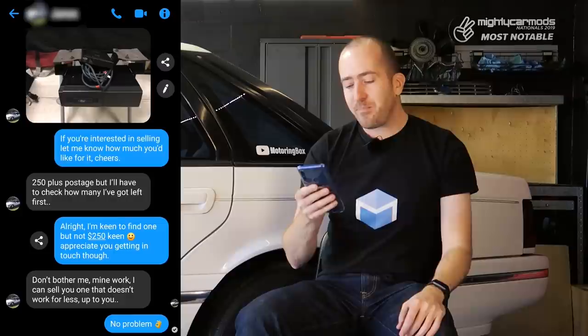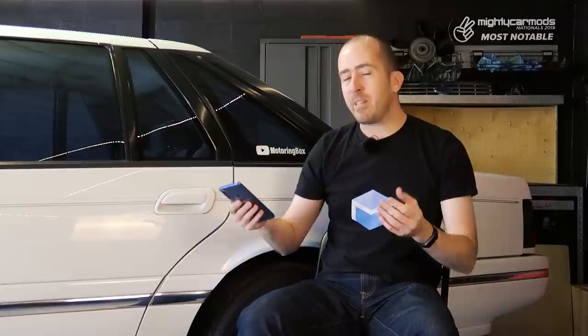He said good luck finding whatever shitty one you can on eBay. That sort of disappointed me a little bit and really it backs up my opinion on owners groups in general, because the trouble with joining these groups, just like the NC Fairlane group in question, is that everyone loves the shit out of these cars. And as a result, the money they're going to charge for parts is generally more than what they're probably worth. What something's worth is subjective, but I think $250 for a Stacker is a little bit rich. So I removed myself from that group and went straight on eBay.